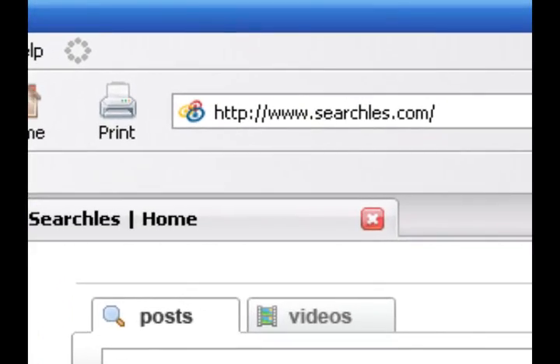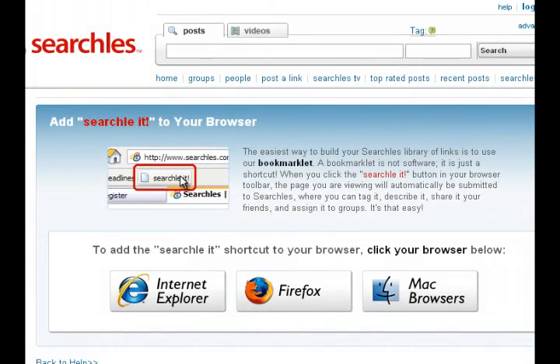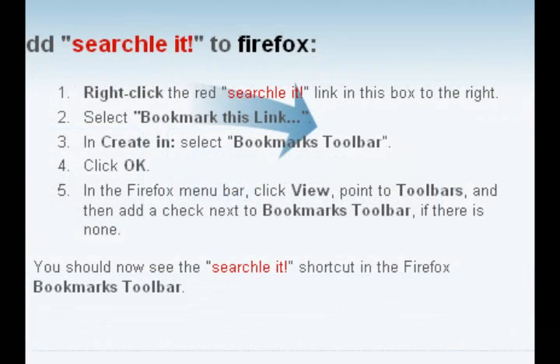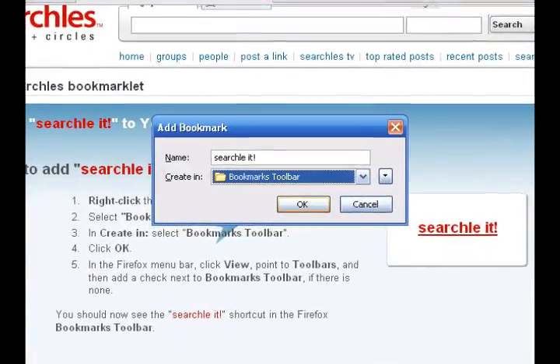First, go to Searchles.com and click on Install the Bookmarklet at the bottom right of the homepage. Next, choose your appropriate browser: Internet Explorer, Firefox, or Mac. Then just follow the step-by-step instructions for installing the Searchlet toolbar.